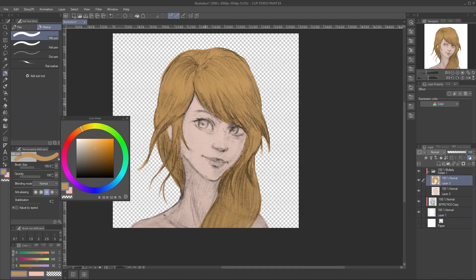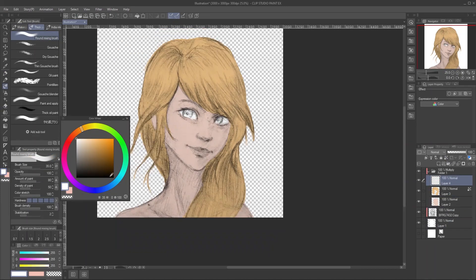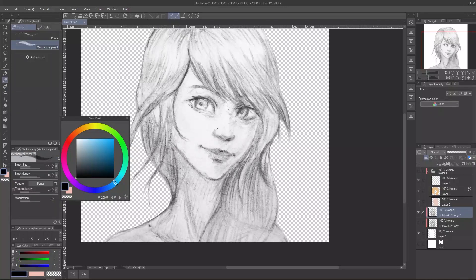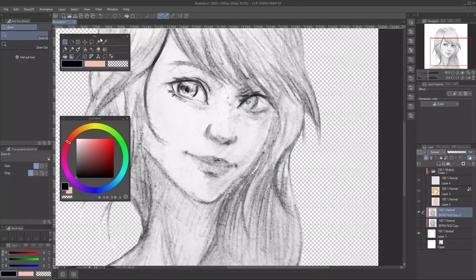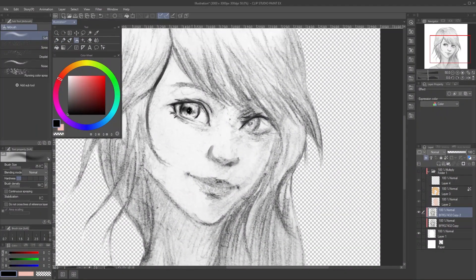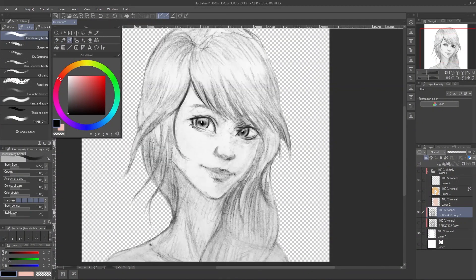What is Liquify? Some might ask that. Liquify is originally a tool that's popular in Photoshop. It's a powerful tool that allows you to change or fix your drawing without redoing it again. I'm pretty bad at explaining this, so just see the demonstration.